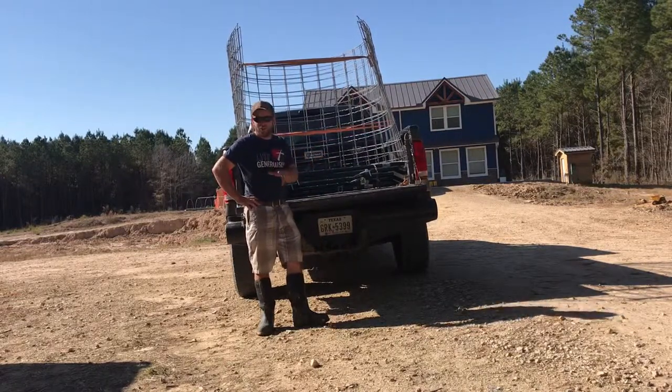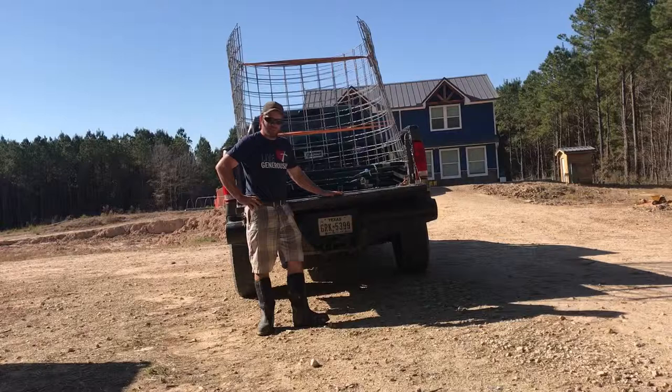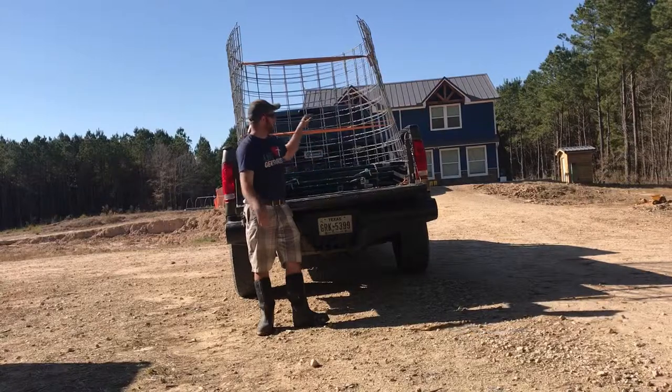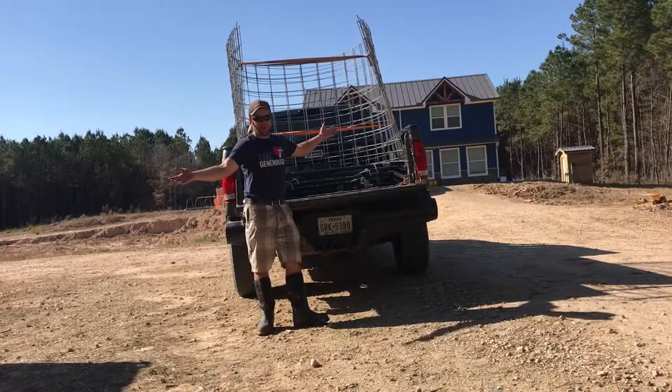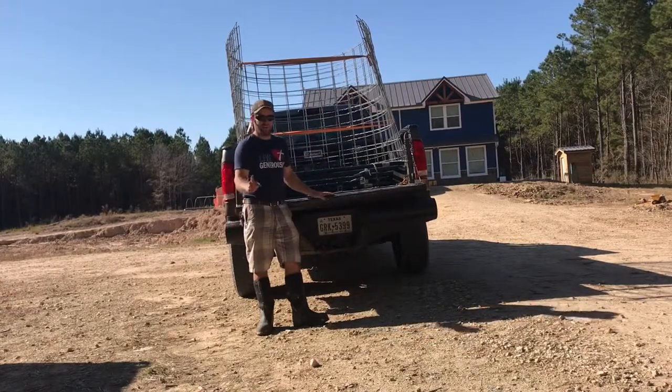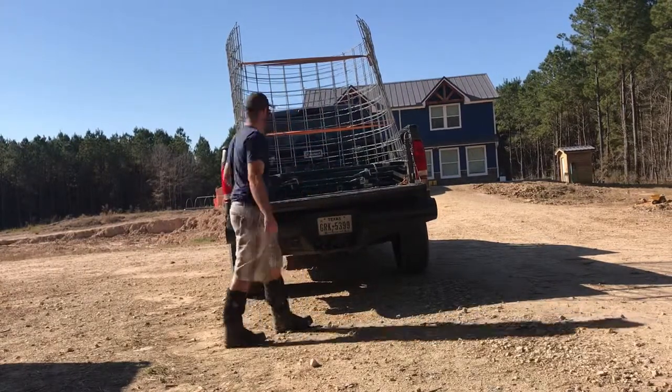Since these are my wife's goats and her responsibility, she's conveniently missing, so I'm going to try to do this by myself until she gets out here. I'm going to try to get the panel out of the truck — I'll tie the ends together so they can't spring open and try to work them out the bed of the truck as an archway. Let's see if I can do it without killing myself.